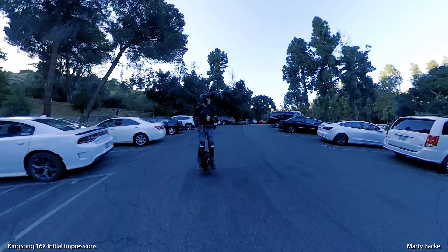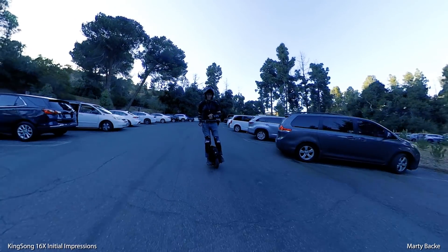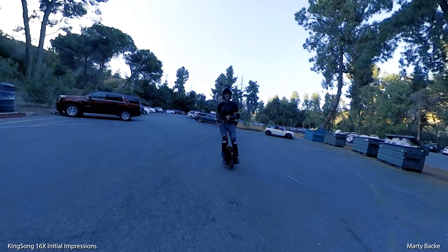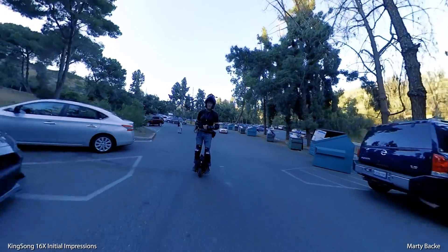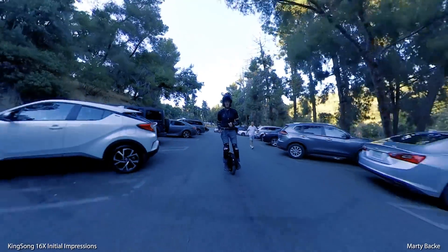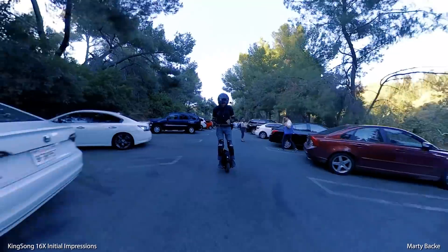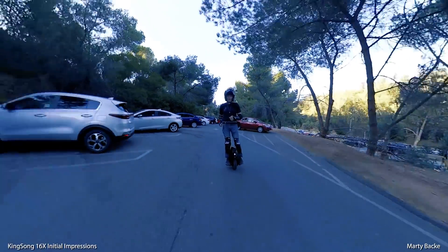All right, guys, here at Griffith Park on a little solo ride. It's September 21st, 2019, and it's about 90 degrees here. It's almost 6 o'clock in the afternoon, and I'm here on my KS16X.